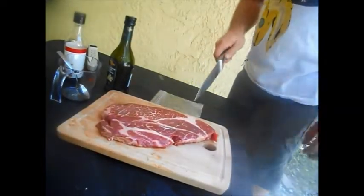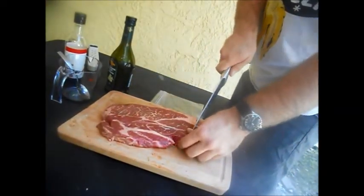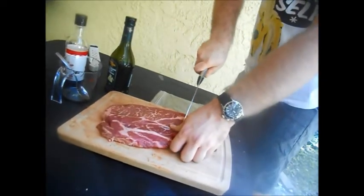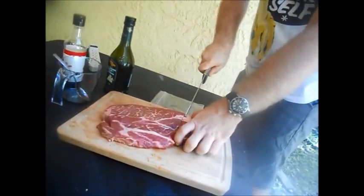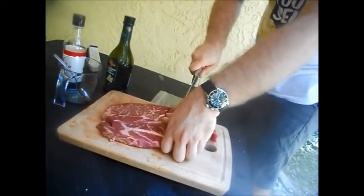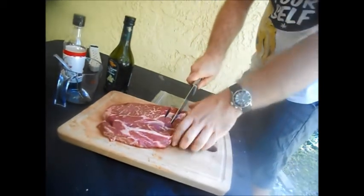Now we're going to be cutting the steak into fingers, and we're going to want them about an inch to half an inch apart. Like so. I'm doing about an inch — I should cut it a little bit shorter.